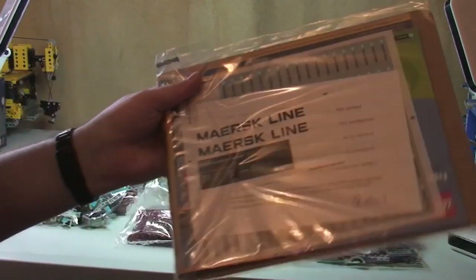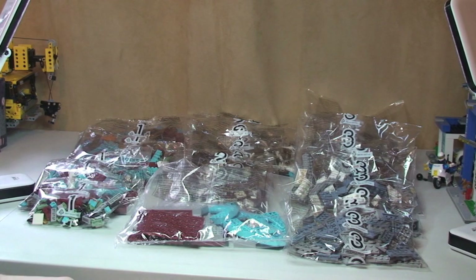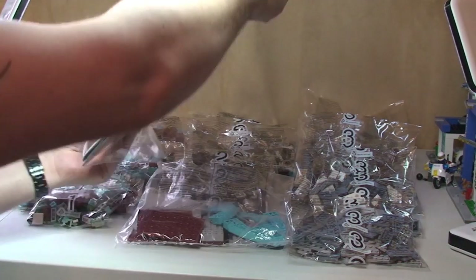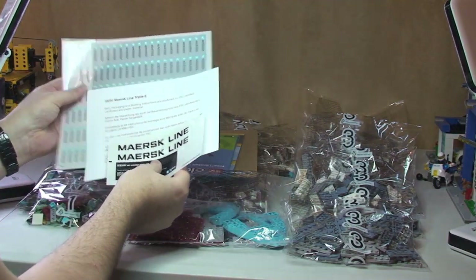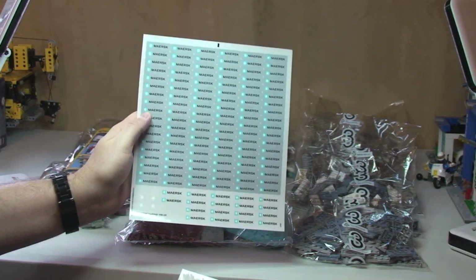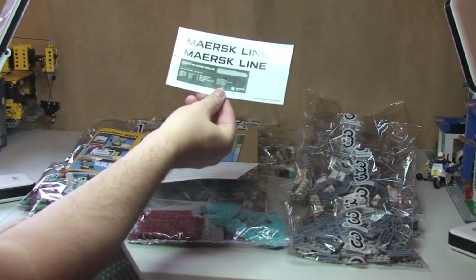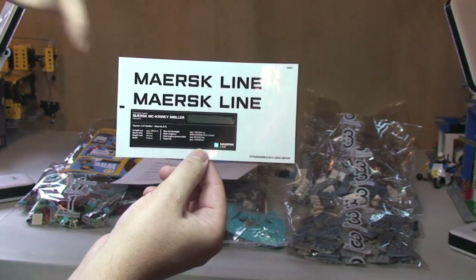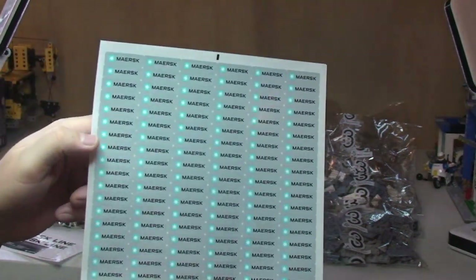Next up we're going to take a look at the instructions and stickers. The first thing that really does stand out — no surprise really — is the sticker sheets. There are lots of them. These are obviously all the stickers for the containers, and boy, that is a lot of stickers. And there we have some more stickers — that's going to be the main sticker for the side of the ship, and that's obviously the information plaque which the ship sits on.